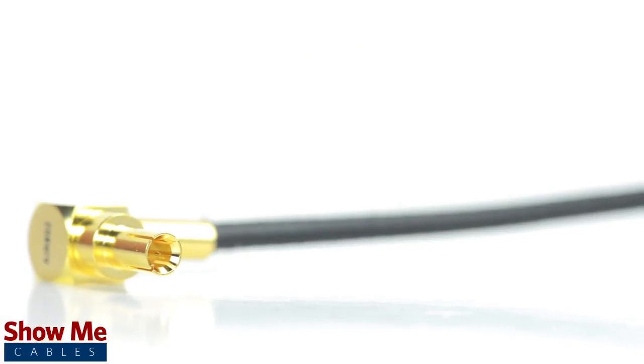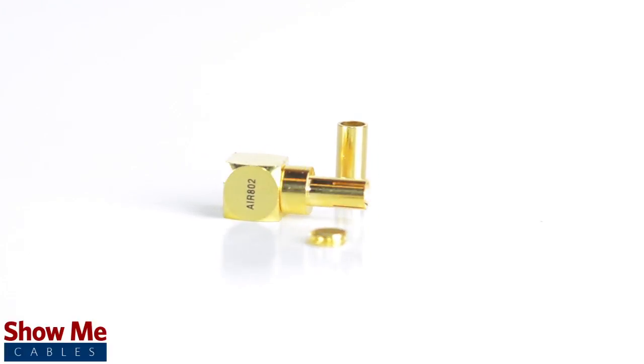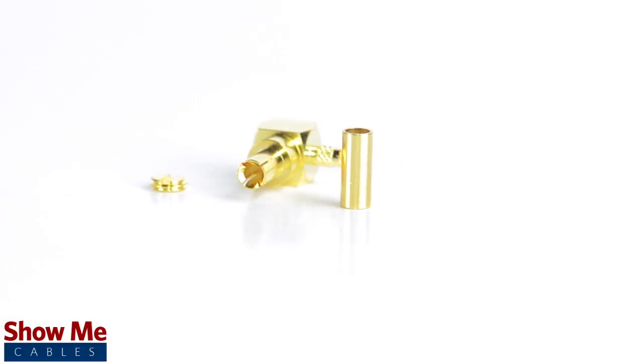Congratulations, you have successfully installed the right angle TS9 male connector. For all of your cable and connector needs, choose Show Me Cables.